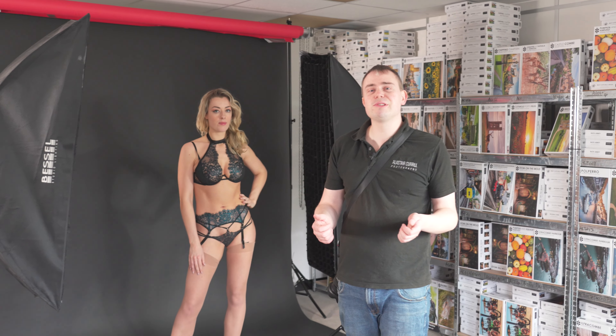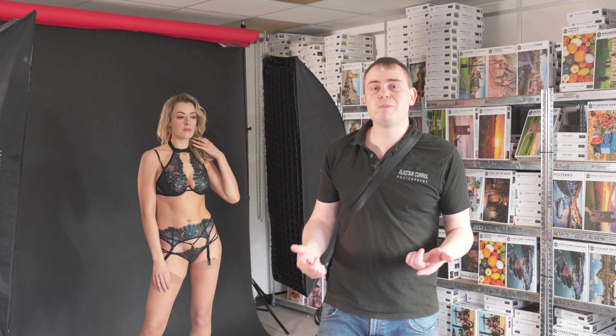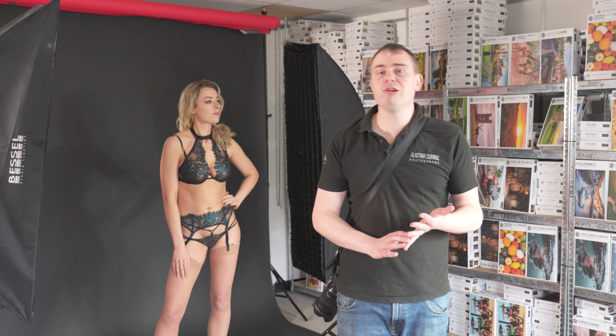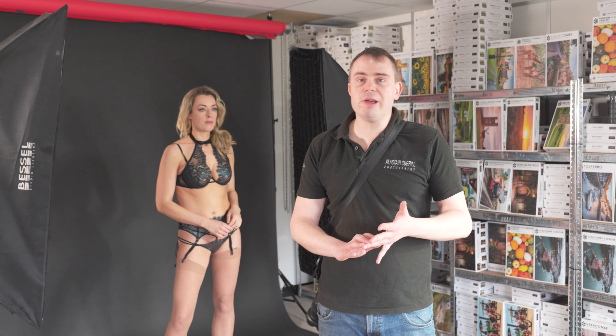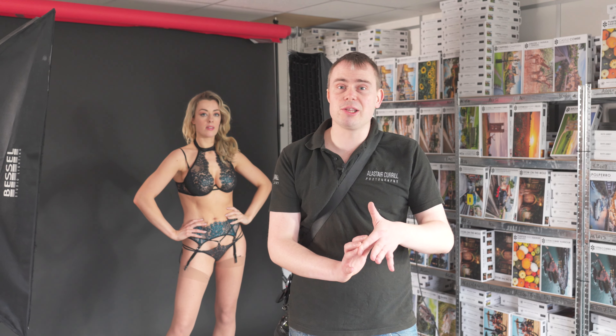Hi guys and welcome to Alistair Coral Photography. In today's video I'm going to be showing you a two-light setup using split lighting, which can be commonly used in low-key boudoir, fitness photography, maternity photography, and abstract body scapes.